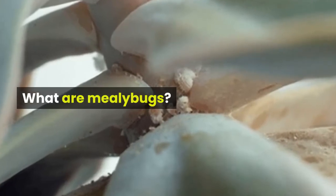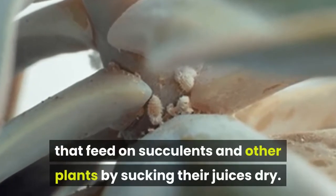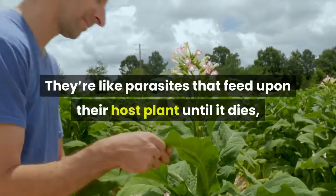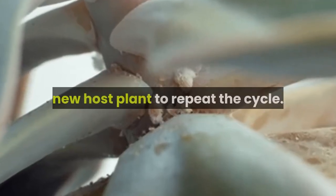What are mealybugs? Mealybugs are tiny white insects that feed on succulents and other plants by sucking their juices dry. They're like parasites that feed upon their host plant until it dies, which would then make them move to a new host plant to repeat the cycle.